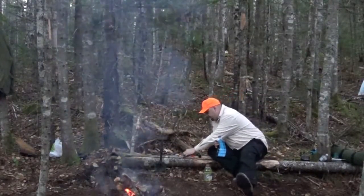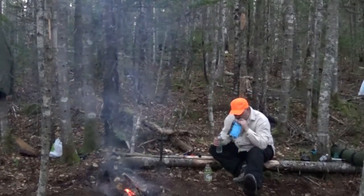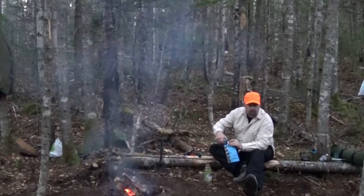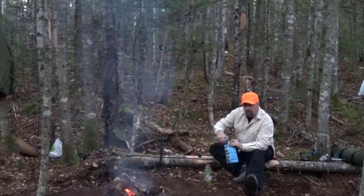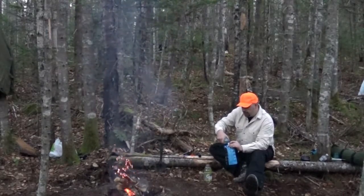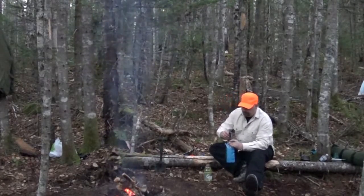Got the fire going here and taking the time while there's still a little bit of light. As I said before, we've got a stream right behind us, which is nice — we don't have to lug in all that water. Just sitting here right now taking the time and filtering some water.